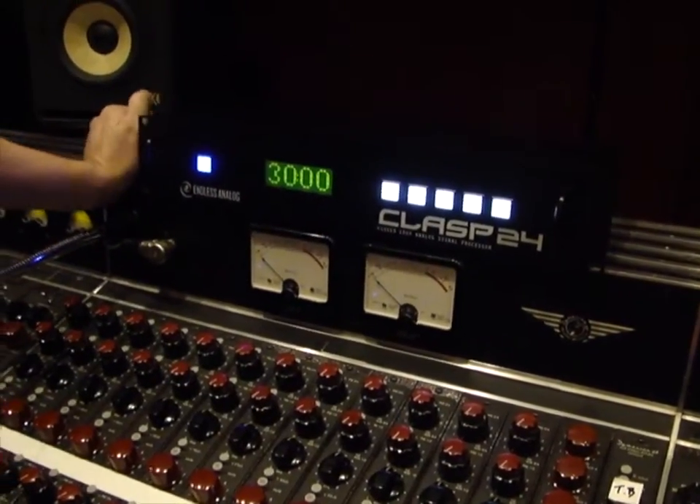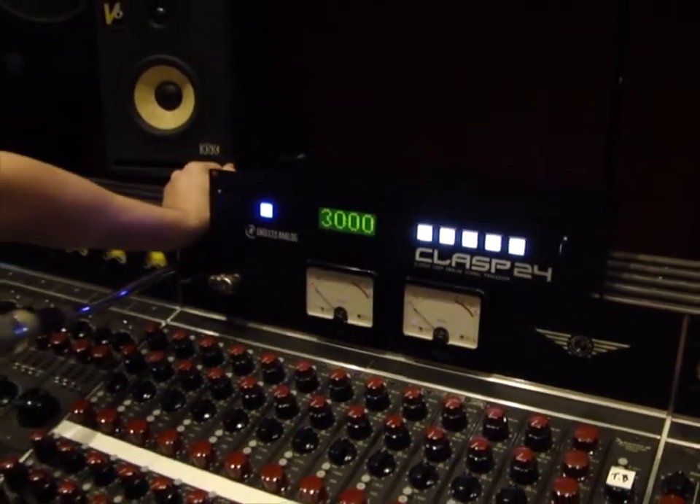What it does is it allows you to record with real analog tape and Pro Tools at the same time, but without sacrificing any of your creative workflow in Pro Tools, which is something that's never been possible before.